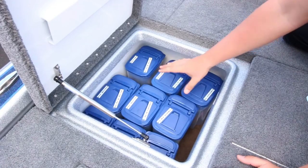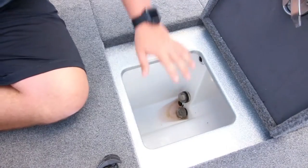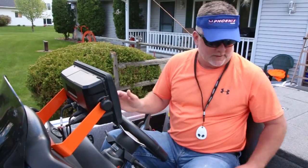Now we're going to the oversized live wells — these things are huge. Doesn't matter how big of a bass you catch or a bigger walleye, you can throw it in here. Moving forward, now we're into the cockpit of the boat — this is a real fun part. This is where you control all the speed from that 250-horse on the back.